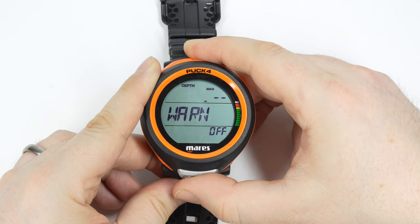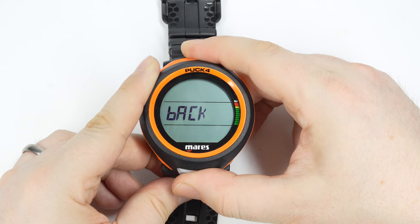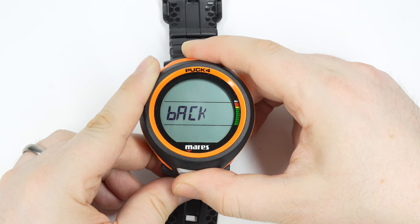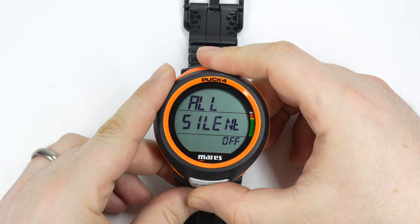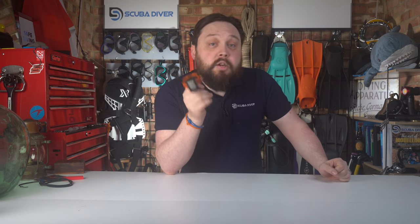You can set multiple alarms on the Puck 4, including a maximum depth alarm that beeps if you go below a set depth, a dive time alarm to remind you to turn the dive or check your gas, standard decompression alerts as you approach or enter deco, and ascent rate alarms. If you prefer a beep-free dive you can disable the audible alarms, but do be careful with silent mode as you may miss important alerts.